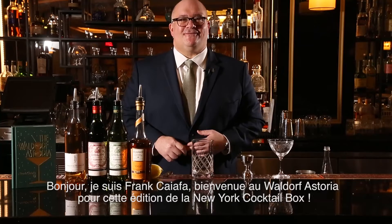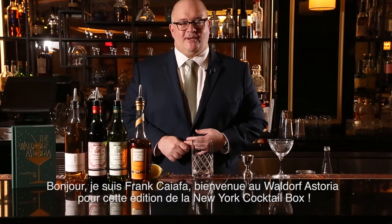Hello, my name is Frank Hiaffa. Welcome to the Waldorf Astoria and this edition of New York's Hotel Box.